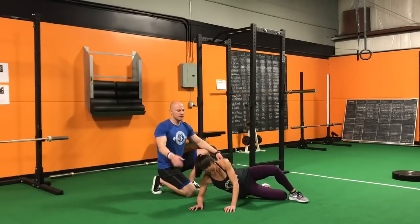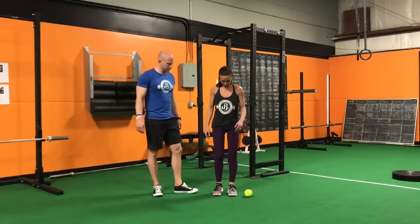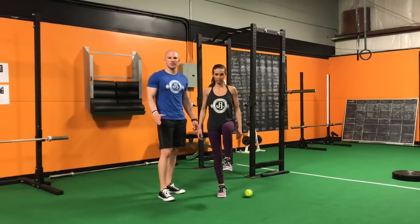15 to 45 seconds here, and then we're going to come up and retest that single leg position. Make sure that we're seeing pain alleviation benefits but also functional benefits when we're doing these neuromuscular trigger point techniques.